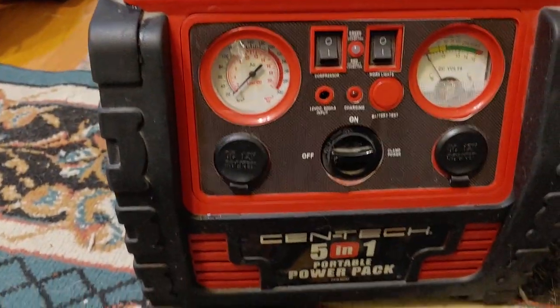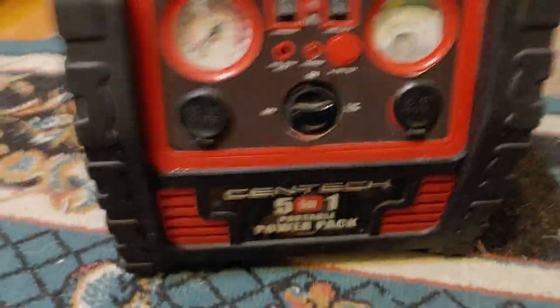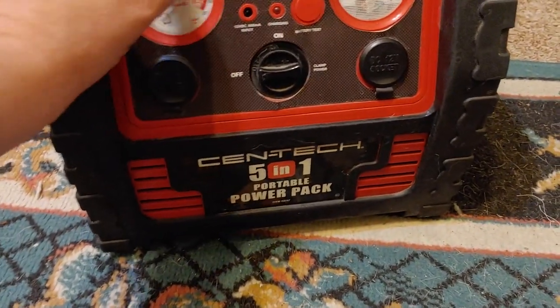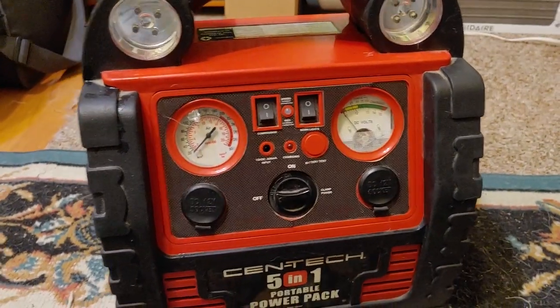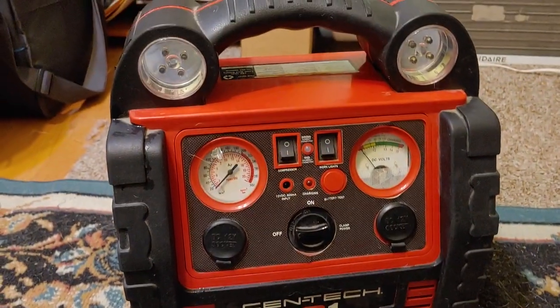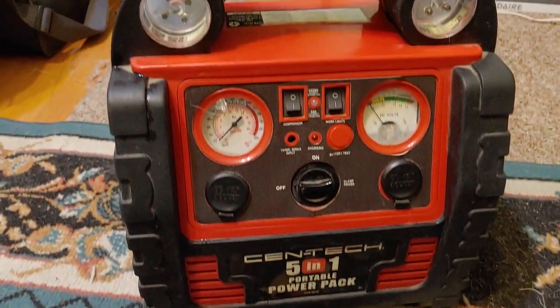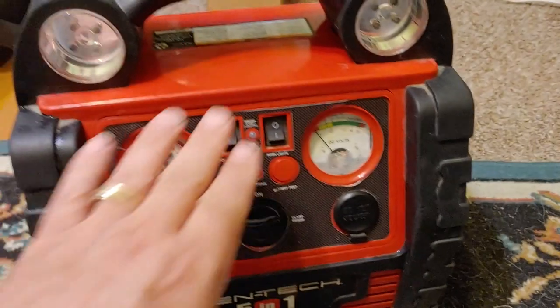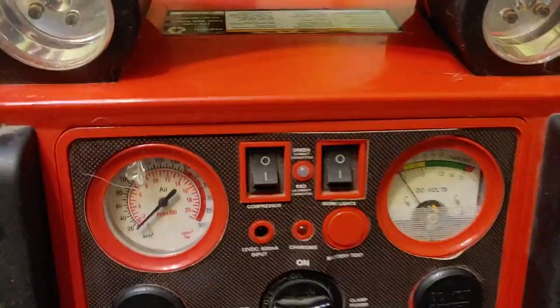It works really well. Every time I've needed to use it, it's done a good job. One of the reasons these jump starters get bad reviews on YouTube or general Google reviews is that they don't hold a charge — which is absolutely correct. It is not made to hold a charge. If you read the directions, once a month you need to take this out and charge it up, which is pretty easy to do, and I'm going to show you how.